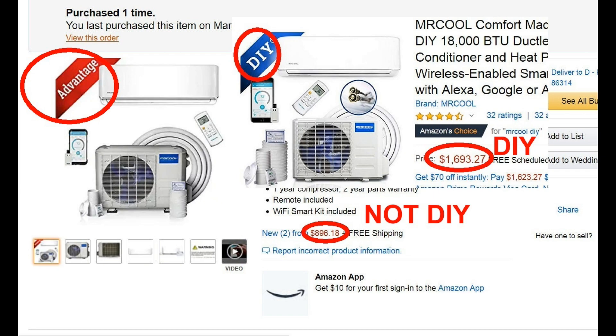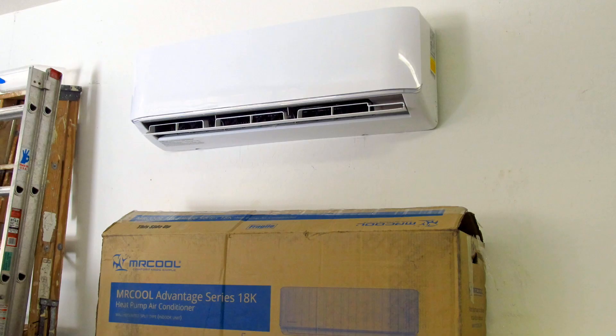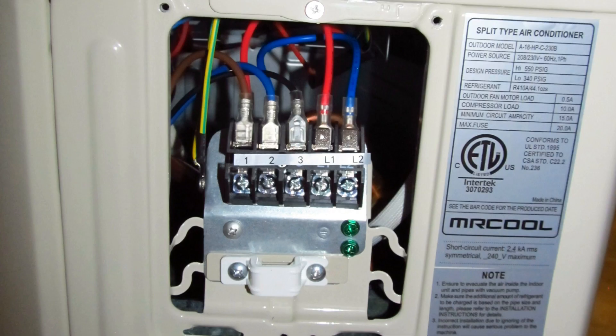The most common mini-split heat pumps often come in do-it-yourself and non-do-it-yourself models. The non-do-it-yourself models cost about half as much, though they are virtually the same mechanically. But you need some extra tools, a little more care, and a little more thought to install these. Also, your warranty may be invalid if you self-install a non-do-it-yourself model. You are paying a good amount extra for the warranty when you buy the do-it-yourself versions of these models.